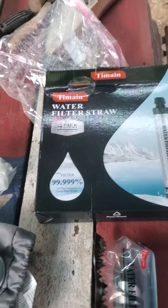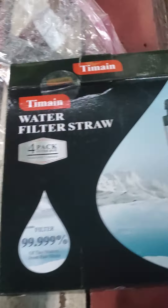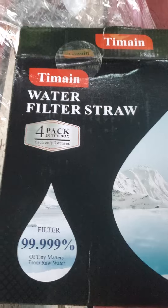Hello friends. A little water filter video. I just got these today. It's a four-pack — I don't know how you pronounce it — Timmon water filter straw four-pack.